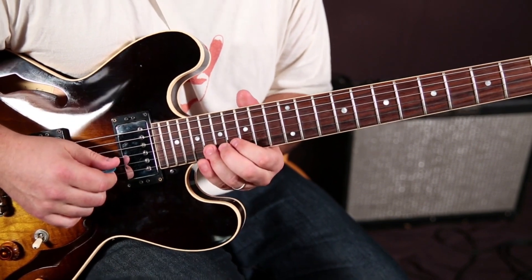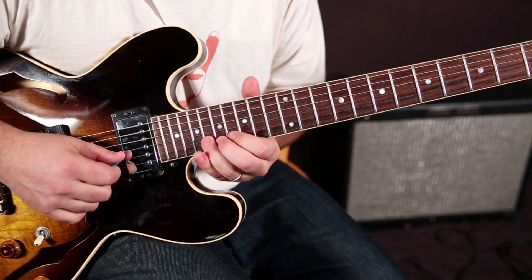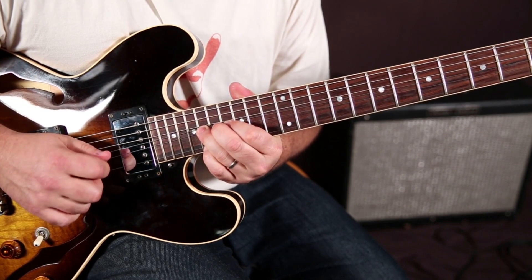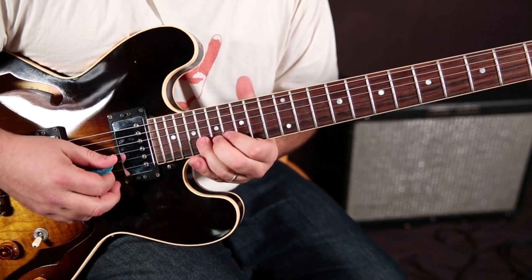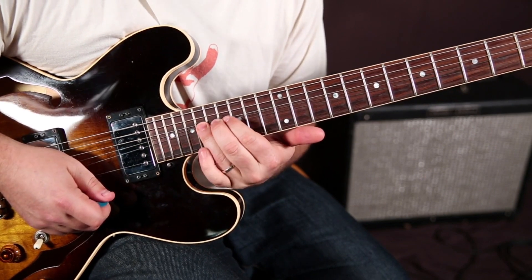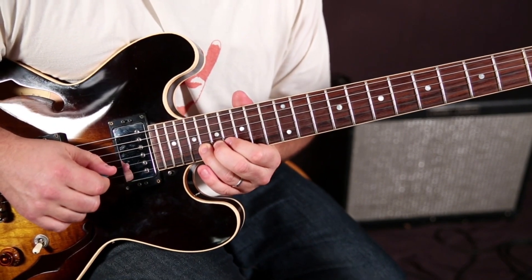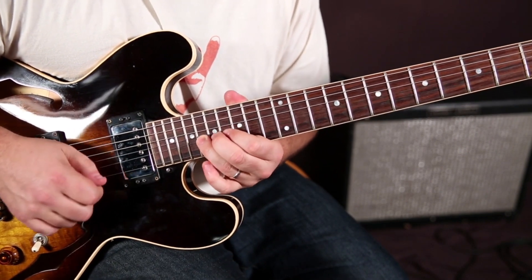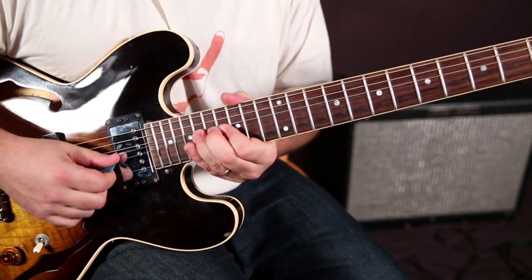So we're going to do that twice, and then a whole step bend. Two nudges and then a whole step bend that we hold out. Then the pinky is going to go to the 18 of the high E while I'm holding that 18 of the B bend. See my pinky right there — I'm bending that and then hitting my pinky, and then letting it come back down.